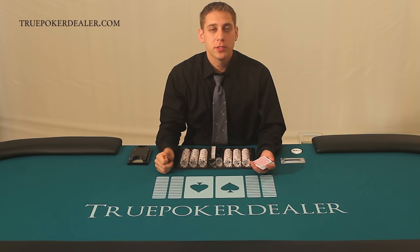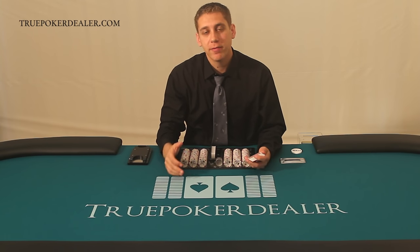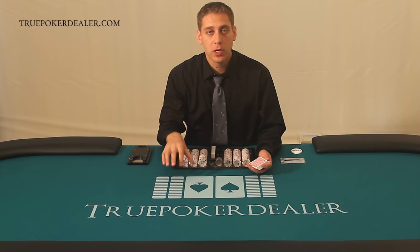Hi, my name is Mark Shumsker and welcome to TruePokerDealer.com. In this video I'll be teaching the mechanics of the pitch, and then in a follow-up video we have the situations of the pitch. I recommend you watch this one first.